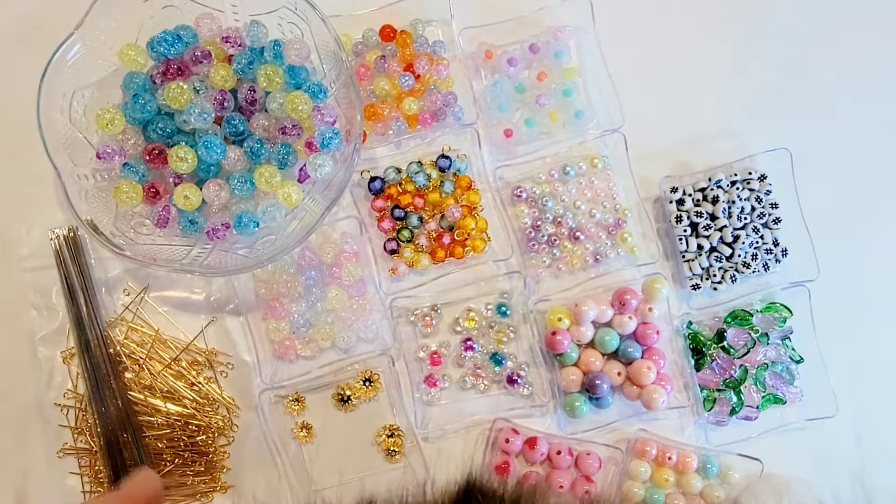I did pick up a pack of these hashtag beads and these are a new purchase for me. These are great for your dangles and I think they're perfect to use with the little words that we put together with the letter beads. They're also great on bracelets and a variety of other little projects. So those are super duper fun.